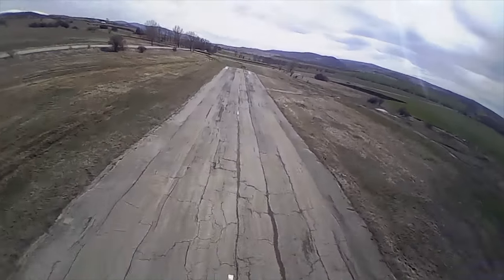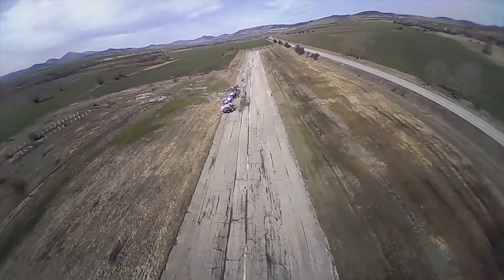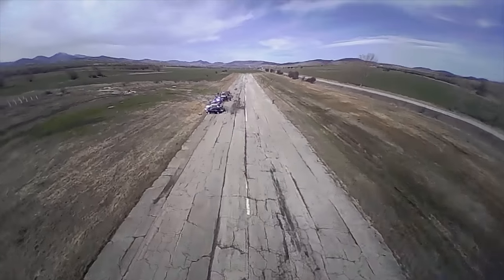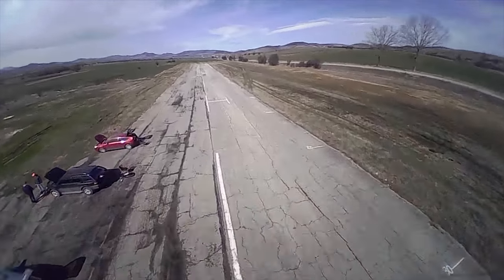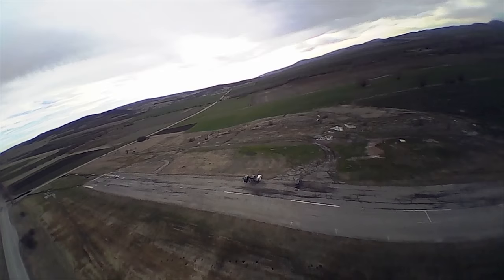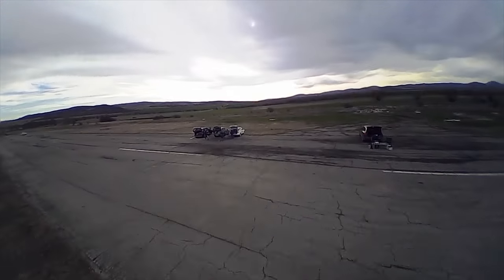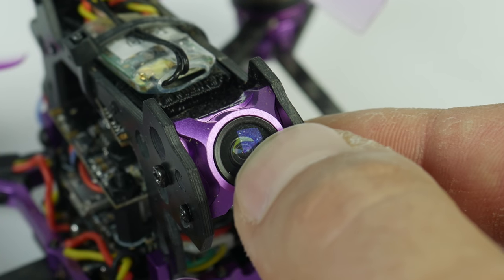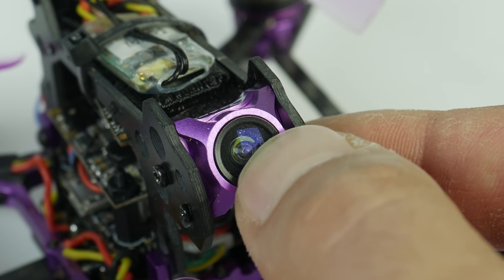Replacing the props improved the vibrations a bit, but then a friend suggested it sounded like the PIDs are too high — the P gain in particular — so I started tuning and after a few tries the situation improved a lot. The vibrations were not all the time, only some of the time mainly at high throttle, and they were more than sufferable but still not good enough for me. I remembered somebody on Facebook mentioning that the camera lens is loose inside the mount, and when I looked closer, indeed it was loose, which would definitely explain the remaining vibrations I was seeing.